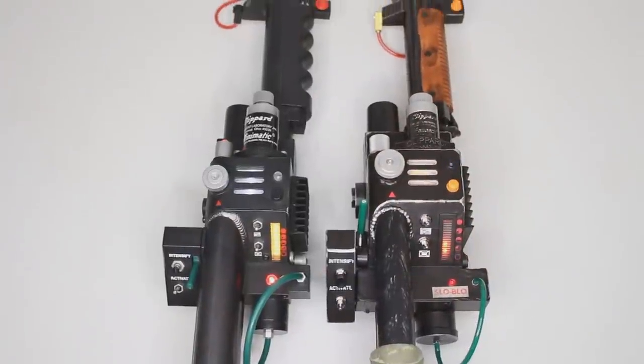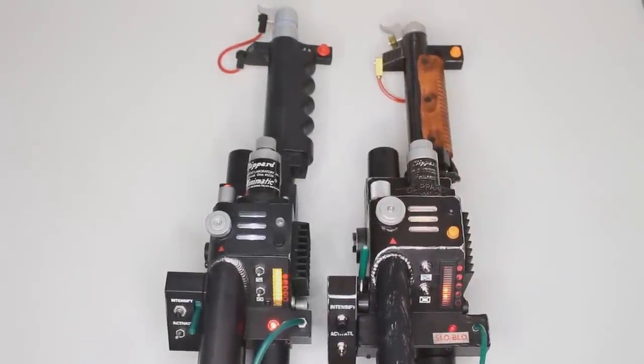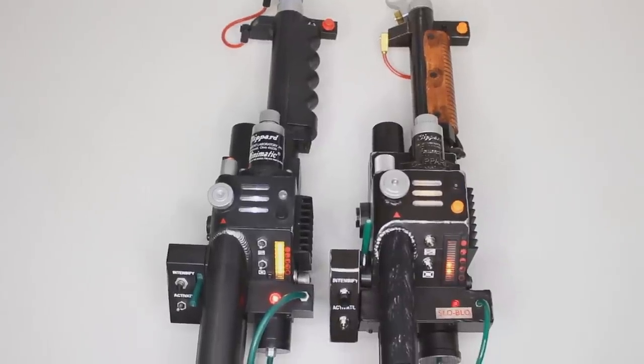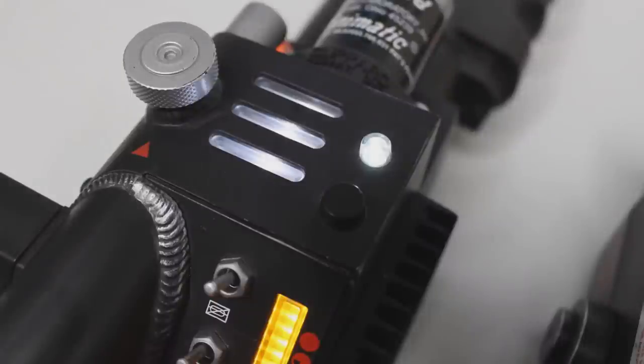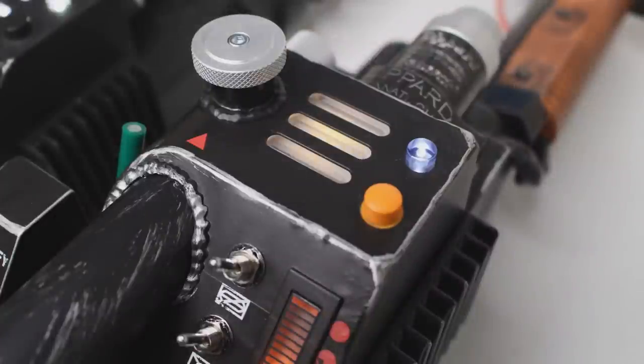Upon turning the Hasbro wand on, you'll notice a big feature the Afterlife wand has that the 2013 one doesn't: the proton pack hum — it's included in the Spengler Neutrona Wand. The detail on the bar graphs is also very different between the two. Focusing on the top of the gun box, both have similar lights, but the Hasbro wand's main lights in the middle have more of a yellow tinge, which is accurate to Ghostbusters Afterlife — likely meant to make them look aged, as if the glass barrier has yellowed over time.